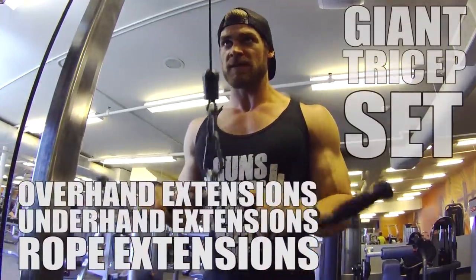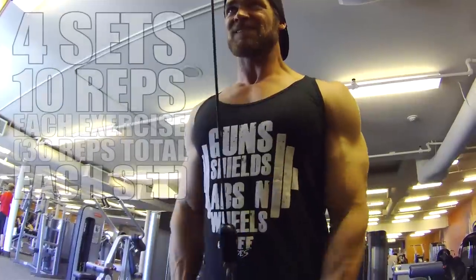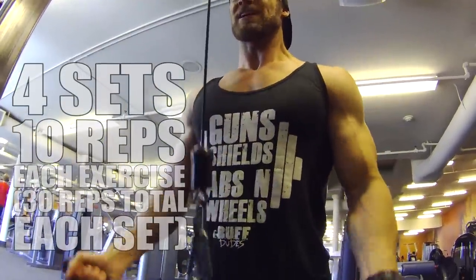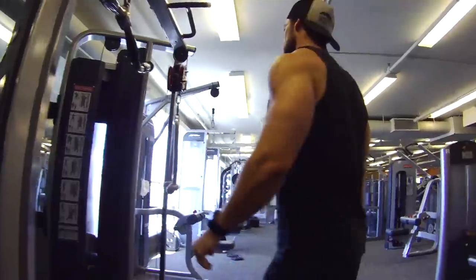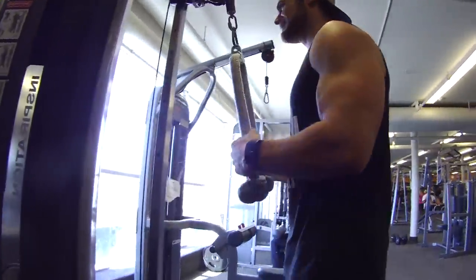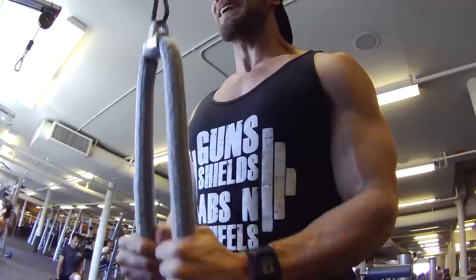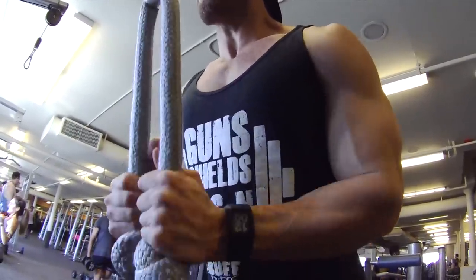With these three exercises done back to back to back, you will totally blast the three tricep heads into oblivion, working on the lateral, long, and medial heads completely. Don't worry if you have to slightly decrease the weight on any of the exercises to complete the full giant set for the full amount of reps. If you're able to pull this one off, you are a buff dude.